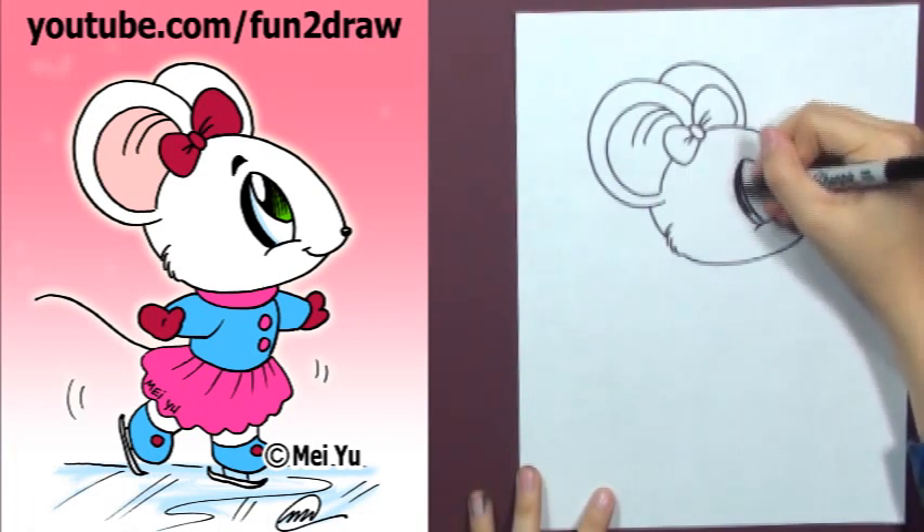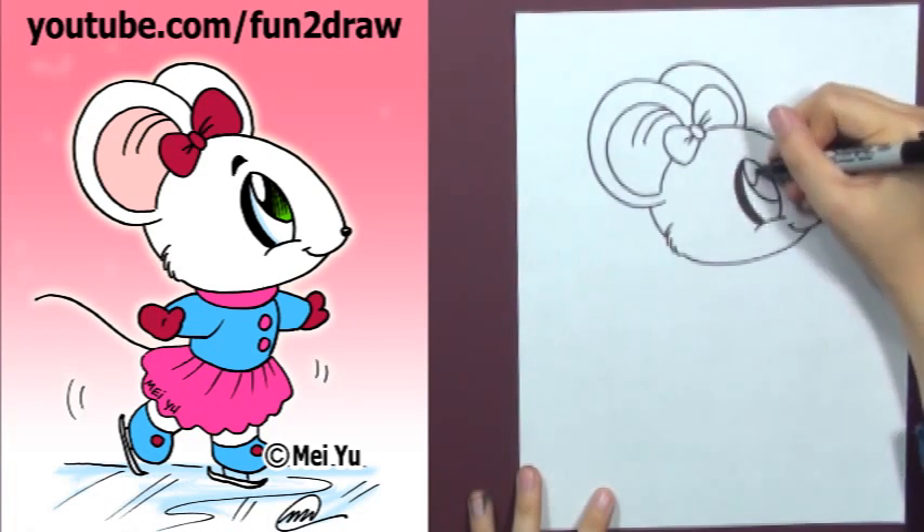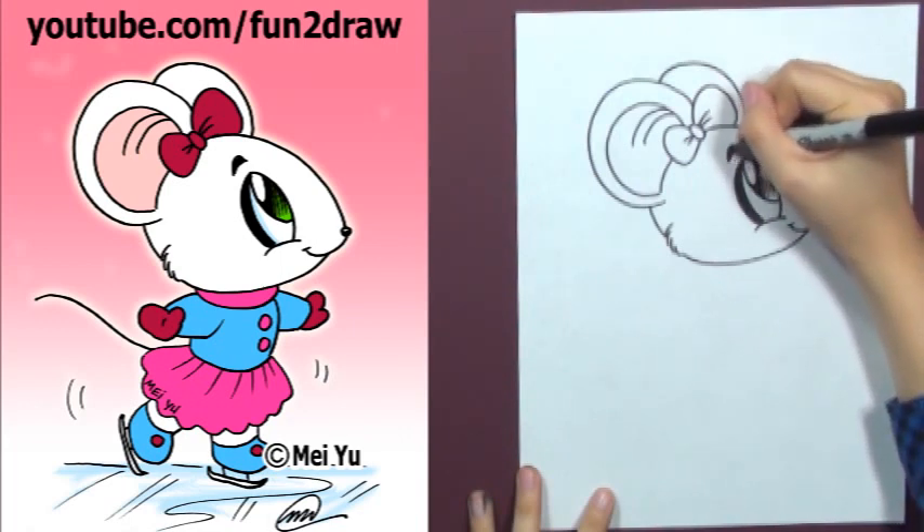This mouse is for all those who requested one. To request, just comment below or on my channel. If I haven't drawn yours yet, just keep commenting — you never know when I might draw yours.